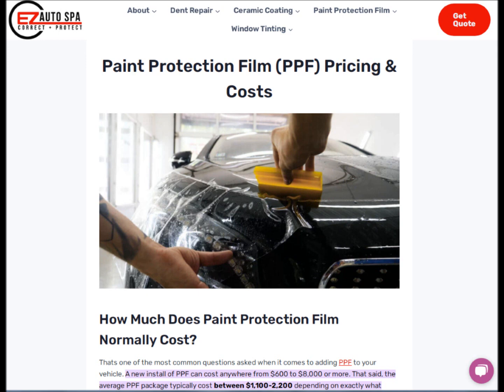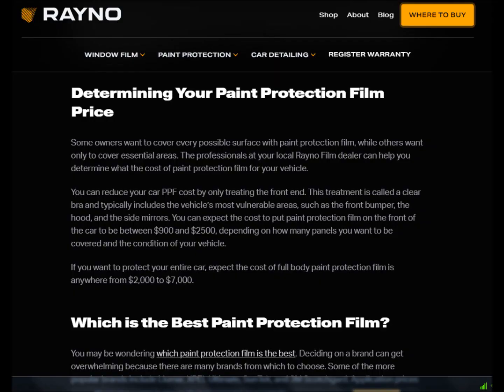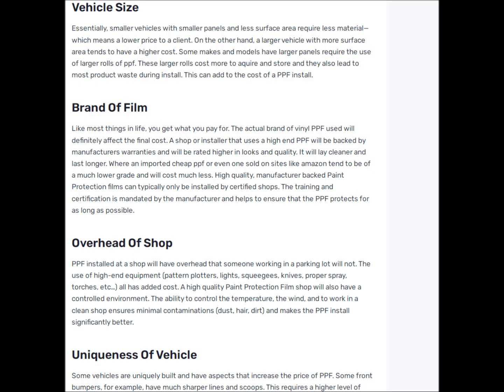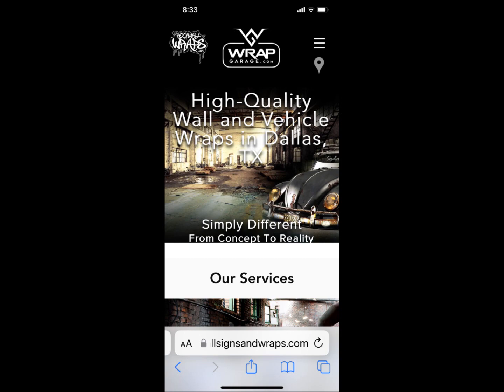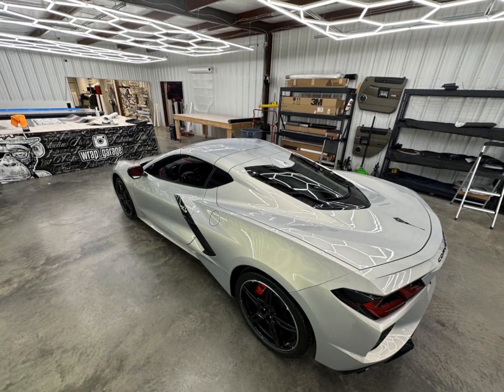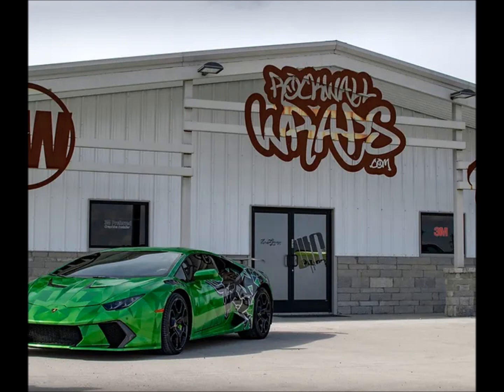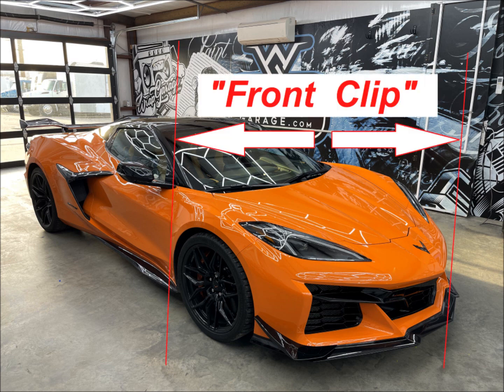Paint protective film on the Z06 — this is PPF. What does PPF cost? A variety of price ranges, but primarily up around $2,000 to $3,000 for the whole front clip, and that includes a lot of stuff. I reached out to a really good acquaintance in my area with a Maserati and went to Rep Garage — they are a high quality wrap and PPF shop near me, and I learned a lot from them. I spent $2,400 getting the whole front clip of my car done.